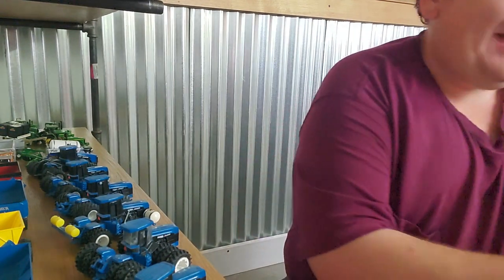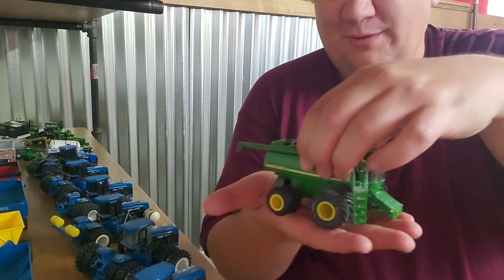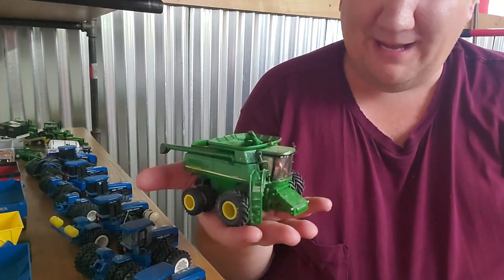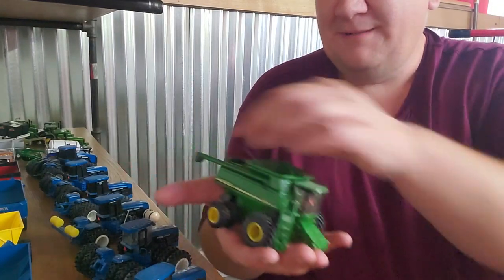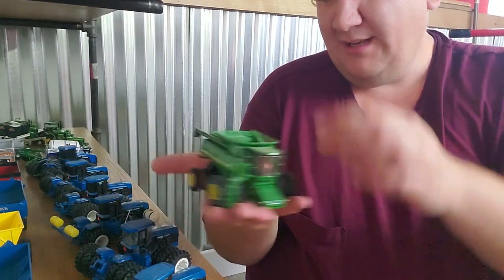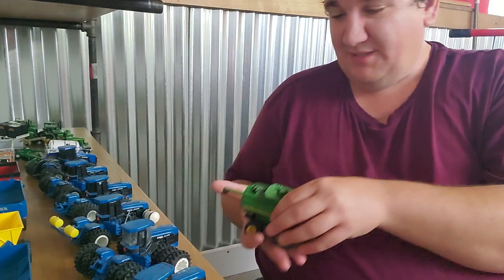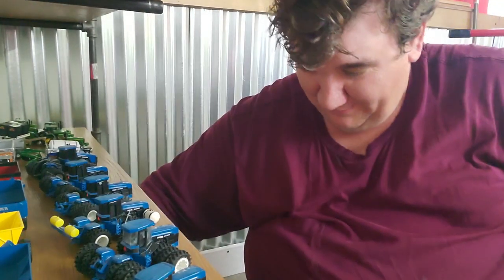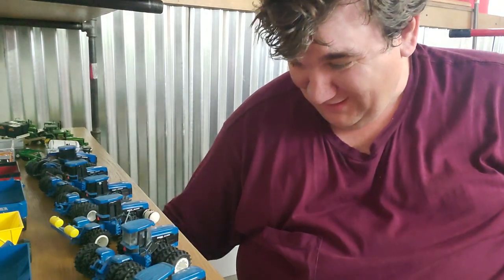Here's another one. I got some flak for this combine over the years because I did rear duals on it. Now they don't typically do rear duals on combines, but you know what? It's fun. Sometimes you just gotta let your imagination run wild, and that's kind of what I did here. Feeder house moves up and down, I've got the longer auger on there, rails, flashers, all that sort of thing. I know they never put rear duals on a combine, but sometimes you just gotta go for it. I thought it was fun, and it was.